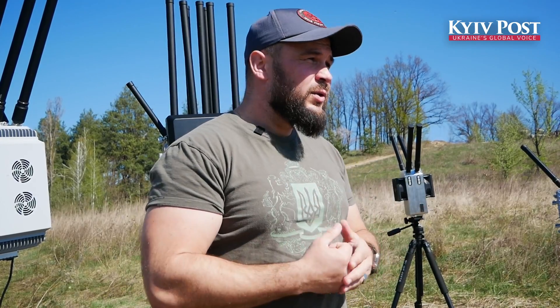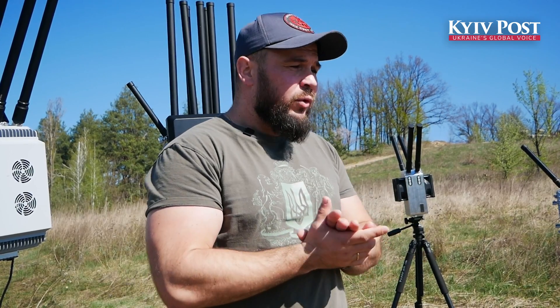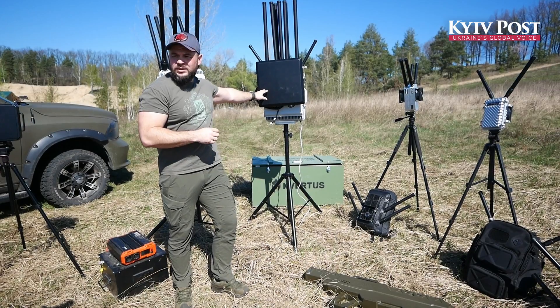In the city, you need equipment that can work 24 by 7, work at longer distances, and work without stopping. This device is named Kraken.